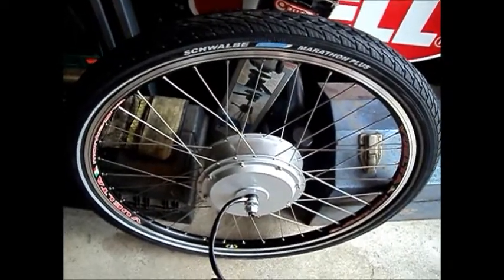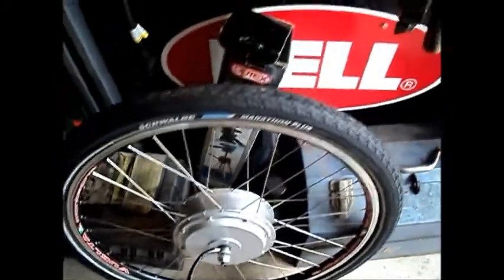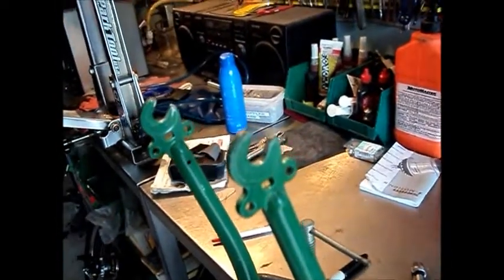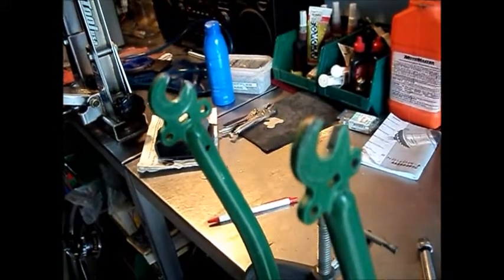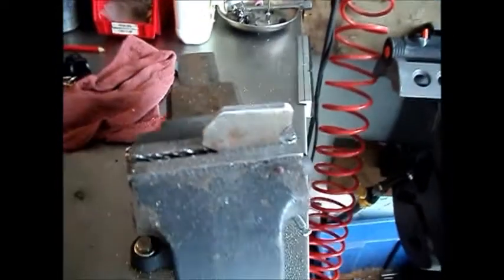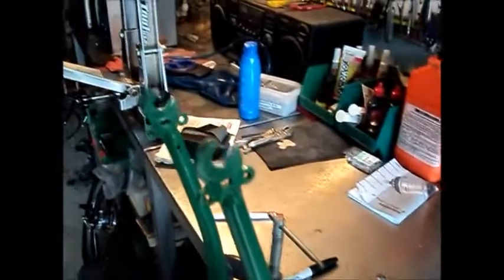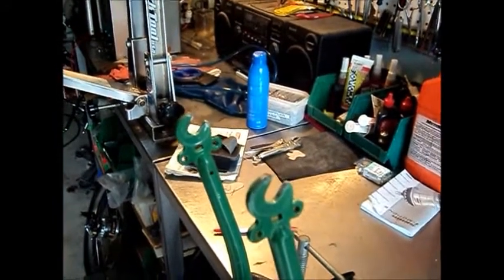The front wheel is built, and we're going to go to work on the fork now. We have to adapt the right side dropout — it has to be filed out a little bit to accommodate the anti-rotation tab that's milled into the axle. We're also going to make external mounting tabs to help brace the axle and brace the dropouts, so that they don't have to bear the whole rotational load of the axle.